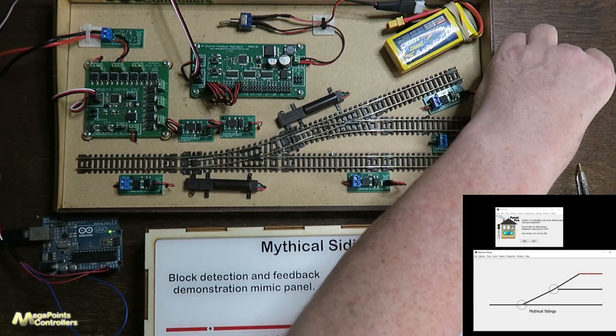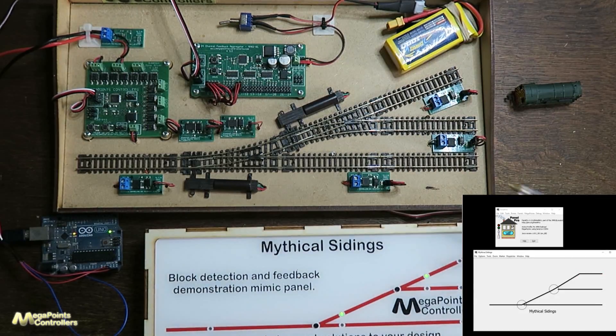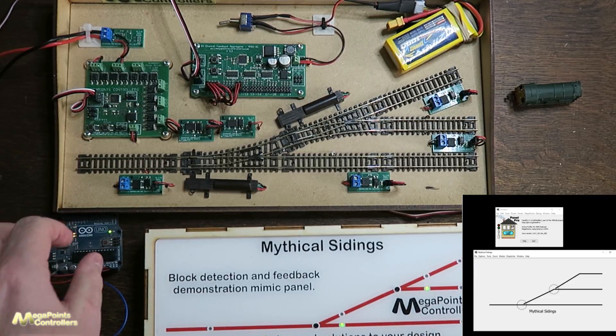So what we have is the ability to command the turnouts and the panel will always remain up to date. If I flick point number one through JMRI you'll see that the panel also changes to correctly mimic it. At this point JMRI is firmly in control of the layout, but I do have a panel here. If I press this button to try and move the point manually, the point will throw but after a few seconds JMRI will go 'nope' and flick it back — it's firmly in control while this adapter is connected and running.